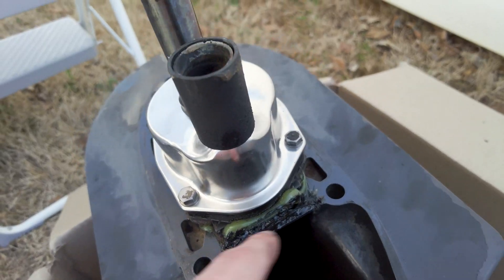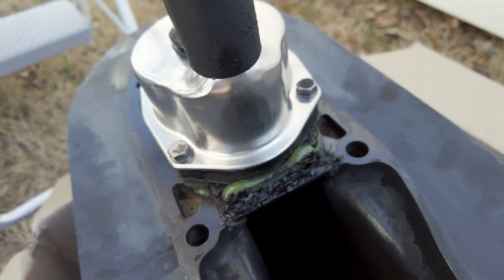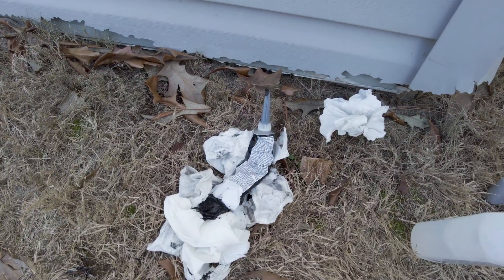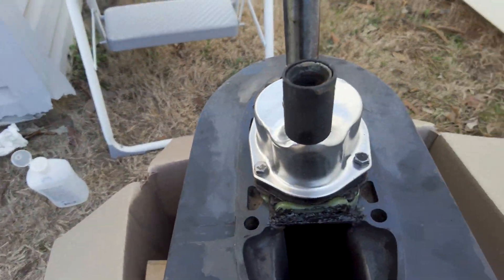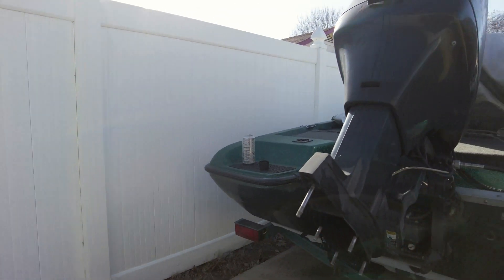I went ahead and cleaned up back here and laid down a bead of that RTV — may or may not have had it blow up through the back, but gotta keep entertaining somehow. The next step is gonna be reattaching this to the engine.